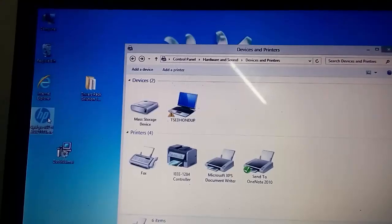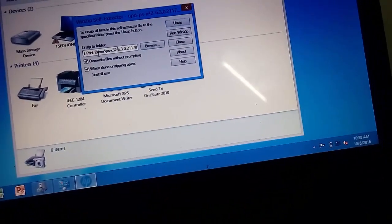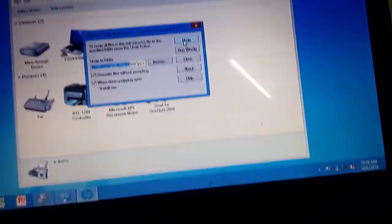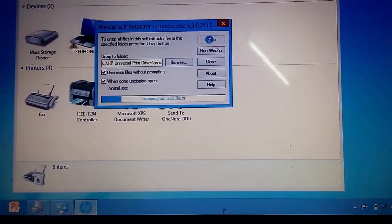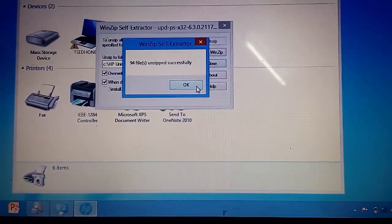The new driver can be used to install the driver. The driver can also install a universal driver. This is the installation.